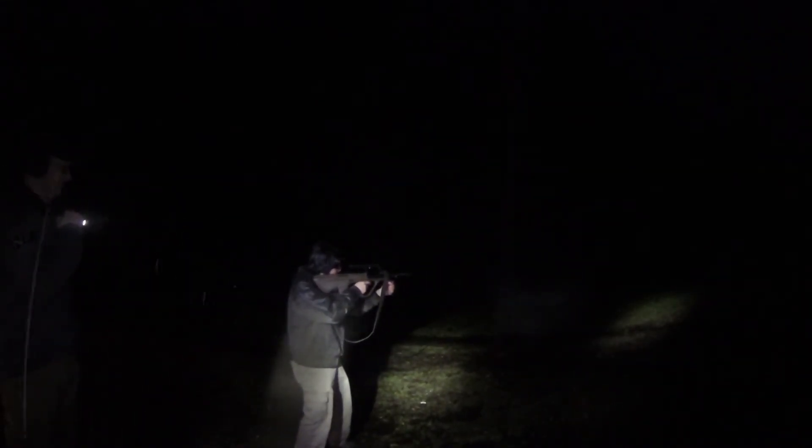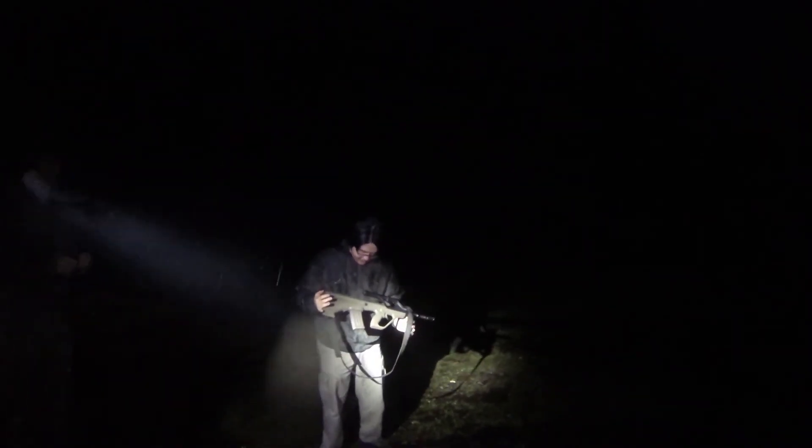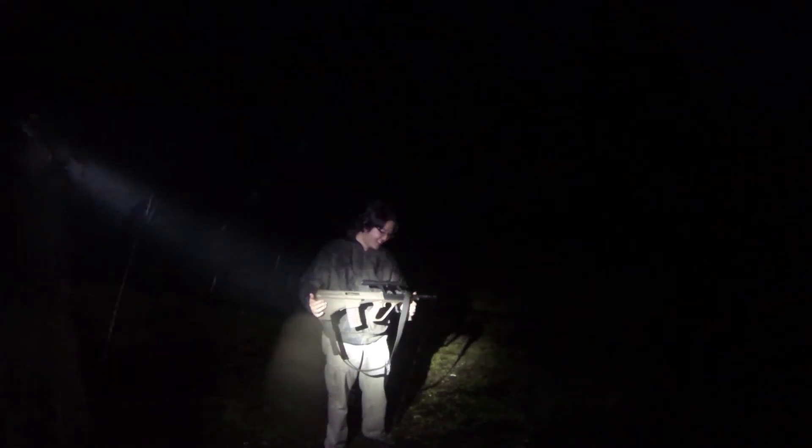Oh yeah, that'll work. It looks like it went battery just fine. Perfect. Hell yeah. It worked, because you didn't put enough mud on it. So did you get it? Lostry space magic.